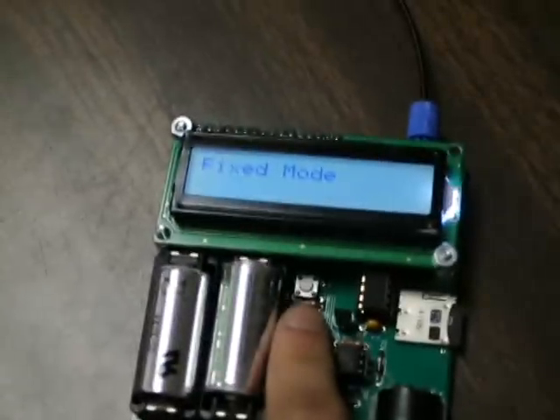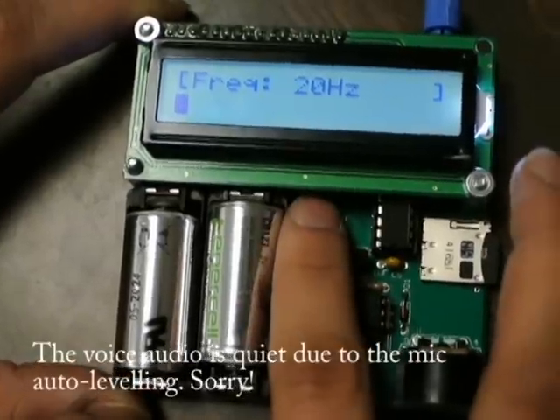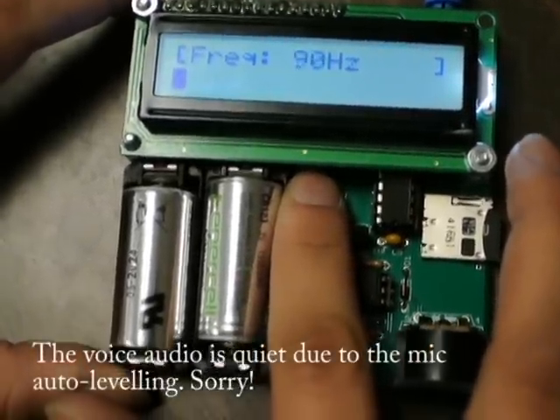Entering fixed mode, frequency setting — increase the frequency, and you see the first readout.